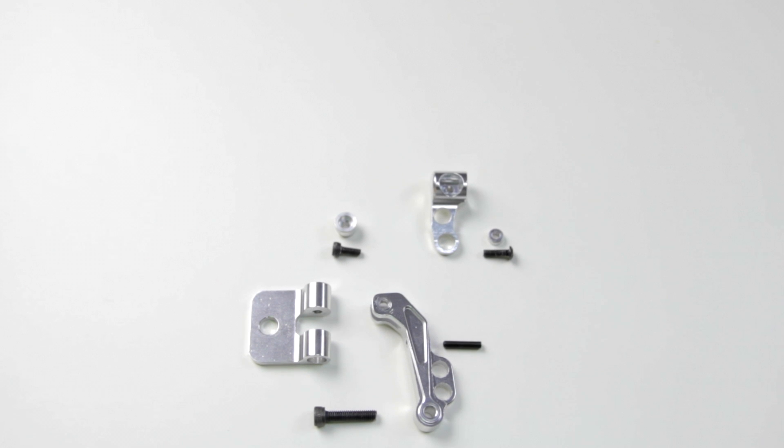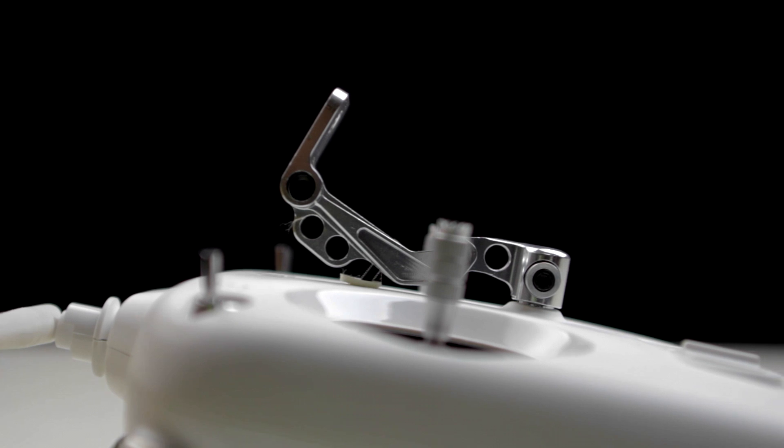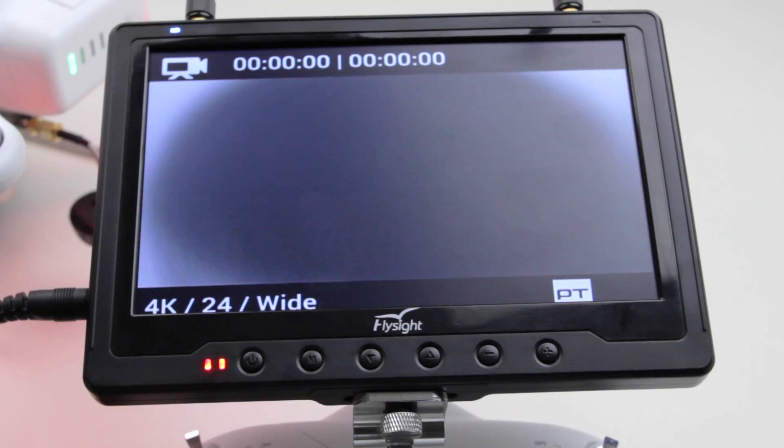This is Cory Smith with MyFirstDrone.com and today we're going to be assembling the mounting bracket that's used for attaching the FPV monitor onto the Phantom 2 controller. Then after that, we'll be setting it up to work with the video transmitter that's on the Phantom 2 so that you can have a fully working FPV system.